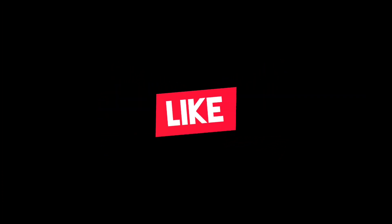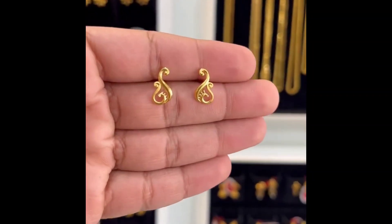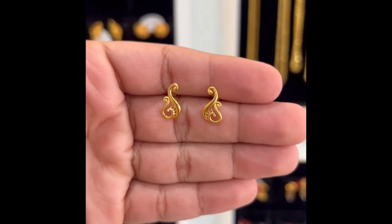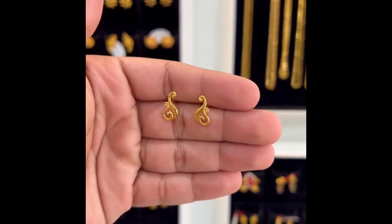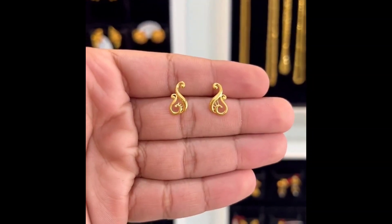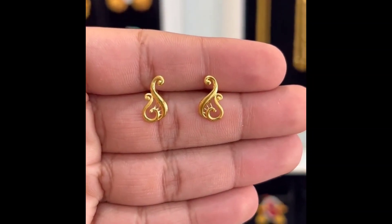Hi, hello everyone, welcome back to Ishtar Creation. I am going to open this video as well — I am going to open the earrings and show them to you. It is time to open the earrings; the studs — we will open the first one. The gold red is 6400. This stud is very interesting, especially for me.